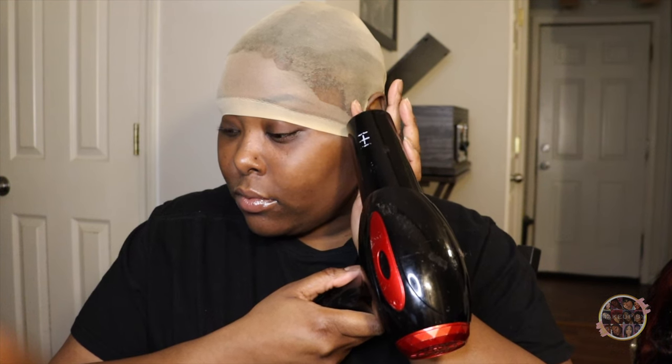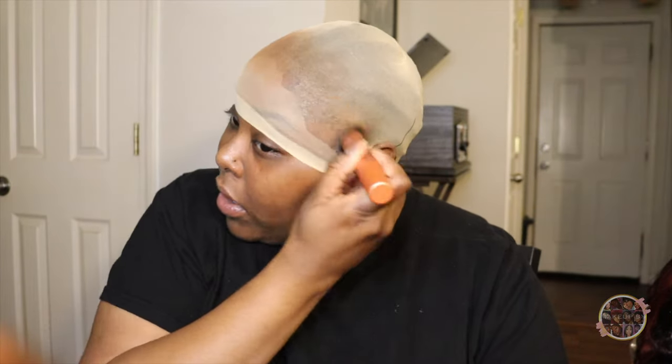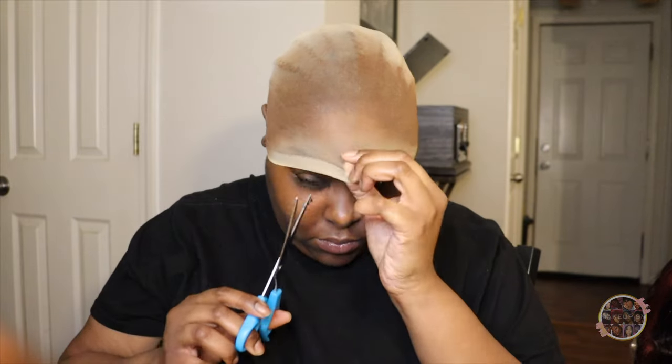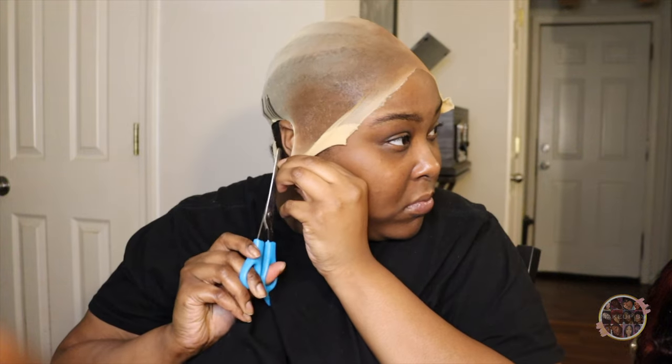I just dried it on cool air and then switched it to hot, and you'll see me tapping it right here — I just wanted to see whether or not it was dry. If you don't feel the stickiness or the resistance, then it's dry. Then I took my foundation, went ahead and put that on my wig cap, and then I started to cut it using these hair shears. But like I said, I don't like using wig caps anymore. I ran out of stocking caps, so I had to use a wig cap.